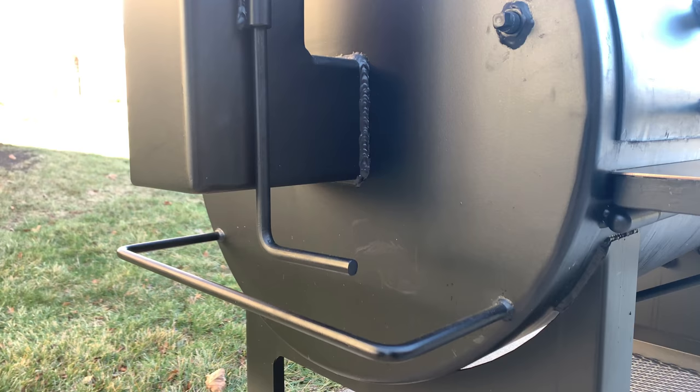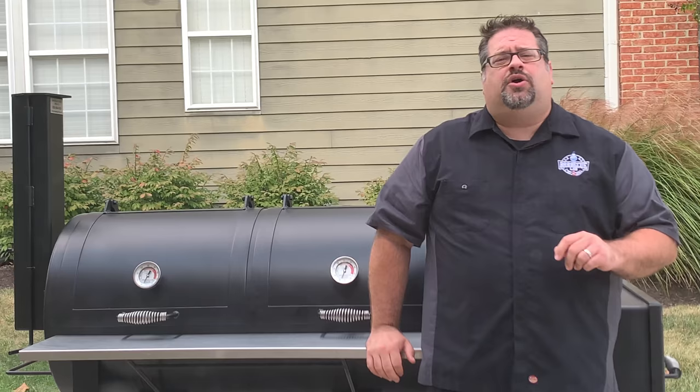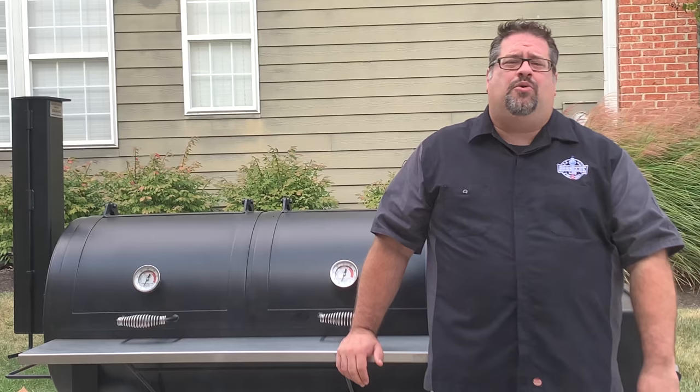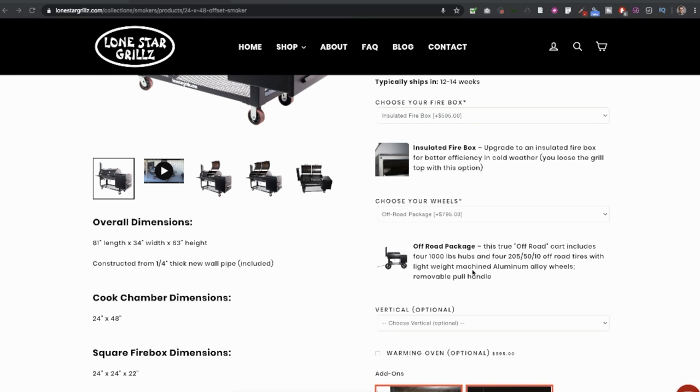There's a solid handle welded to the grill that allows for easy movement around flat surfaces. Without the off-road package available through the Lone Star website, we haven't ventured into the yard with this unit because of the sheer weight. At 1,100 pounds, it's hard to push around on anything other than patio or paved surface, so we can't recommend this unit for the yard without the off-road package that upgrades the casters to golf cart tires.